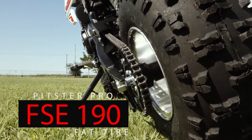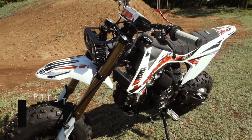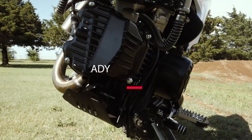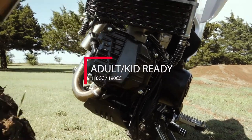Introducing the all-new FSE Fat Tire from Pitster Pro. Big or little, young or old, the FSE Fat Tire 110 and 190R are fun for all.